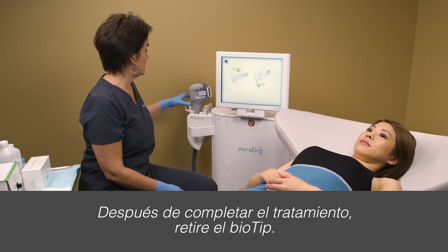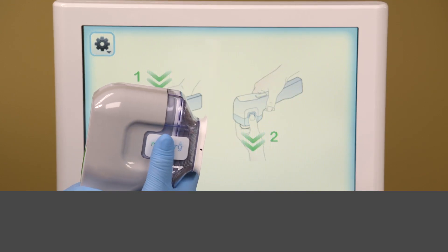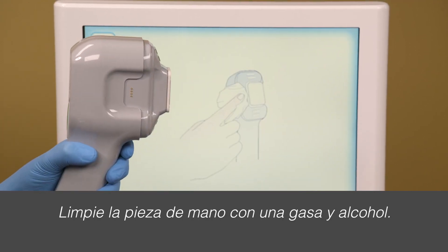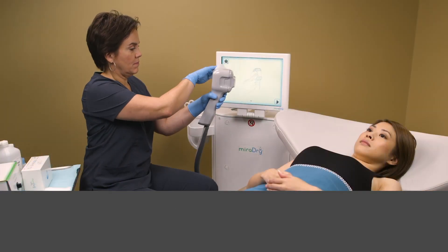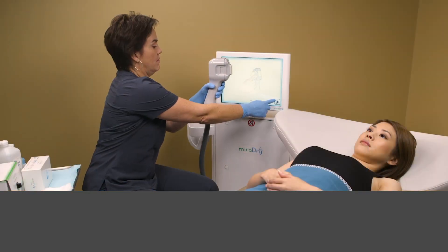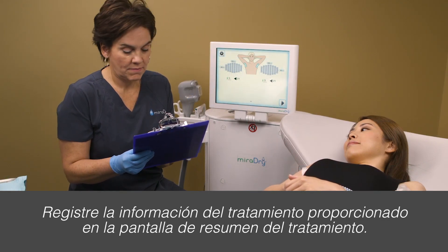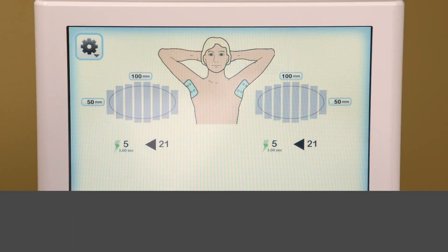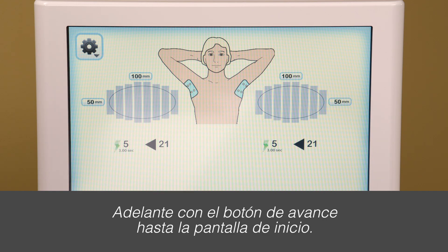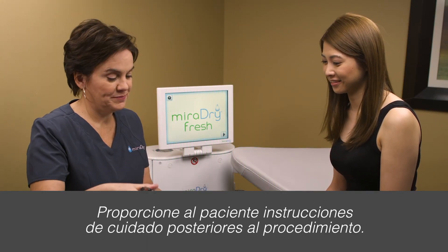After treatment is complete, remove the bio tip. Clean the handpiece with gauze and alcohol. Record treatment information provided on the treatment summary screen. Push the forward button to return to the home screen. Provide the patient with post-procedure instructions.